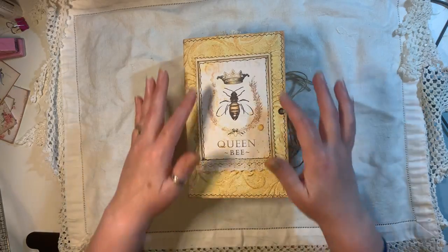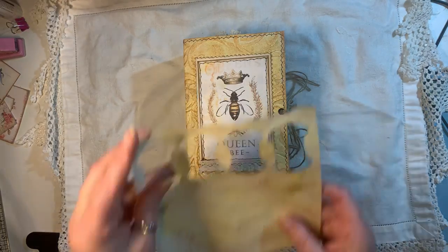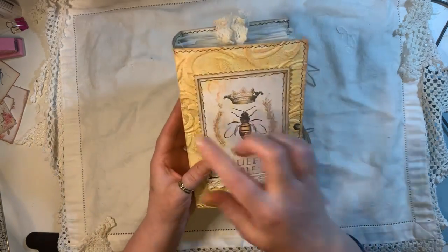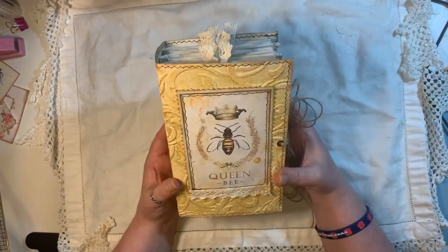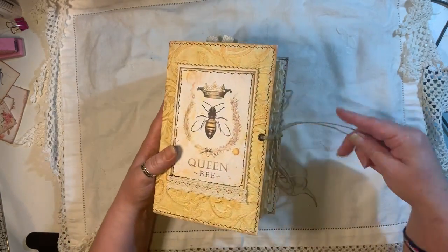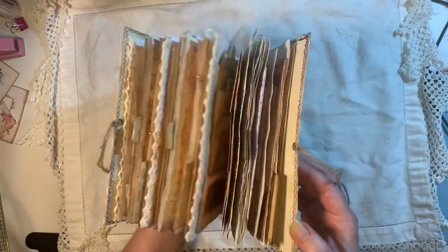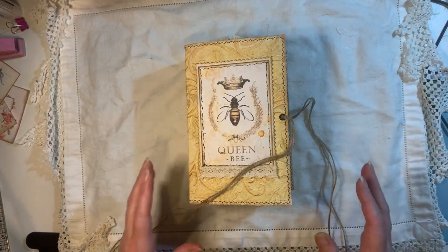It's got 'Queen Bee' on it and I've stitched all around it. The cardstock on the back has been sprayed with coffee, yellow, and gold. I've stitched all around it — I think I used a cereal box for the base, who knows — and there are eyelets and a string as a closure.